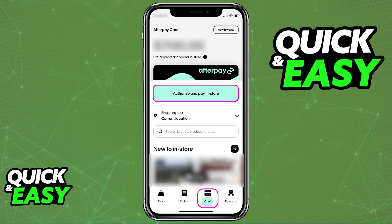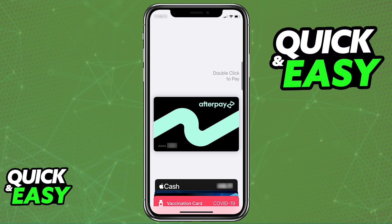What this is going to do is redirect you to the digital wallet, so if you are using an iOS device, you are going to be redirected to the Apple Wallet. All that you have to do to finish adding your Afterpay card to an Apple Wallet is to allow it to go through, and all the details about the card will be automatically attached to the wallet.